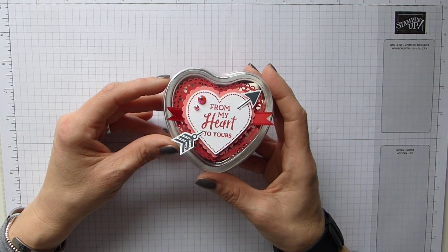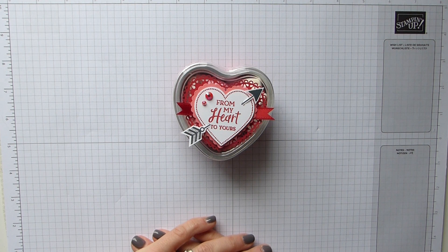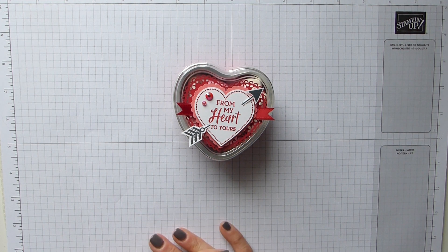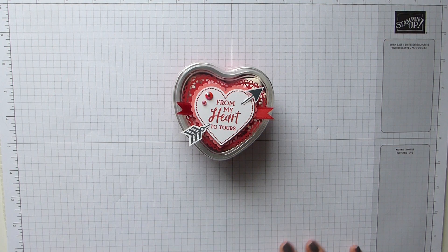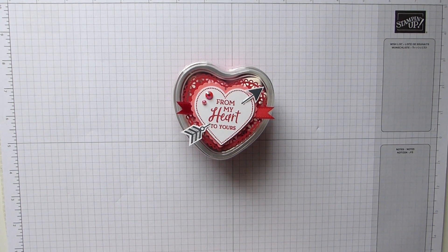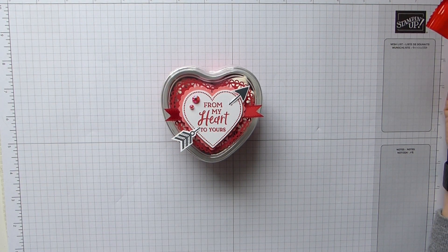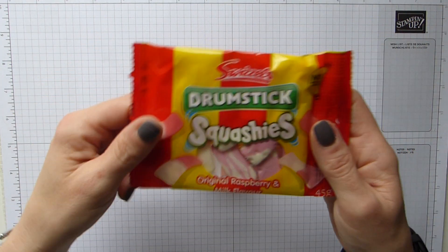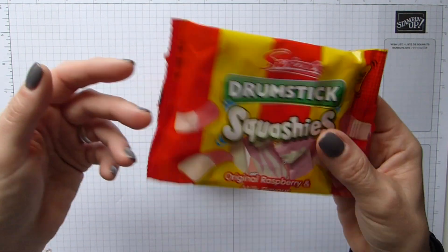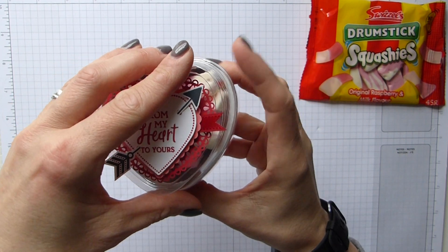My husband and I are hopefully moving house very soon — no dates yet, but hopefully moving. I said to him, please don't buy me any flowers for Valentine's Day, the vases are all packed. We generally just give each other a card. He loves sweets — not a big chocolate fan, but I am completely! He absolutely loves these, and I found them at my local shop, three for a pound. One bag just fits nicely in here, and they're pink and white so they go with the theme.